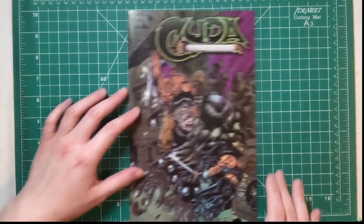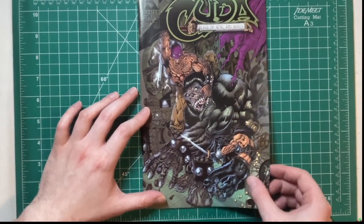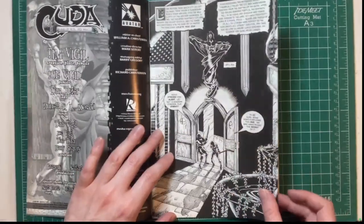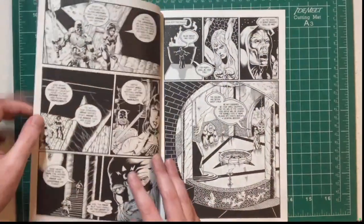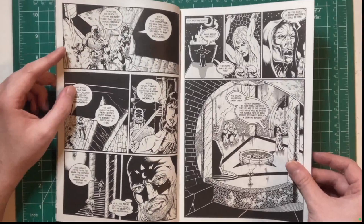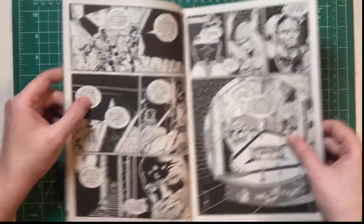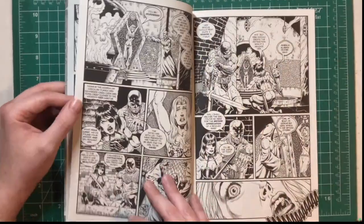Another great cover. I'm a sucker for arm anatomy. This is also Tim Vigil and Joe Vigil — I'm guessing Joe Vigil just took over, with Tim Tyler on inks again. You can see some Tim Tyler inking. I can tell the difference in how they draw, but they also draw similarly in a lot of ways.